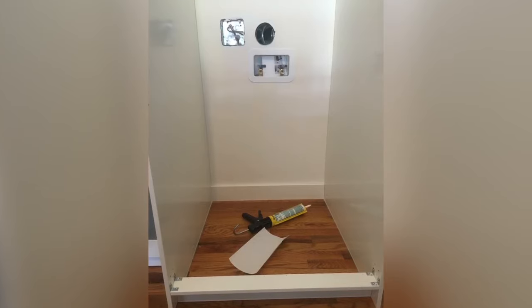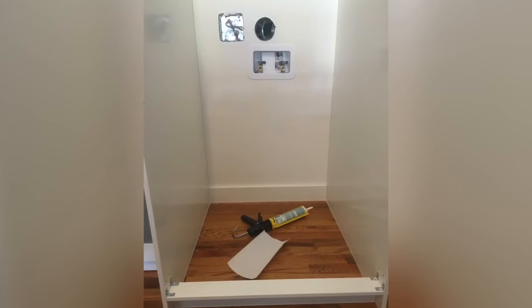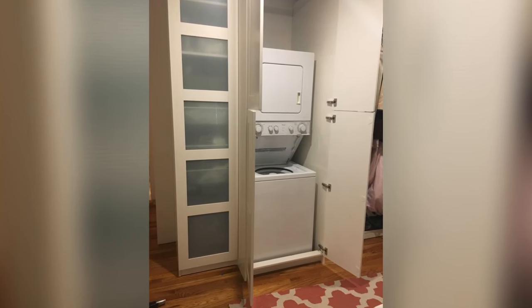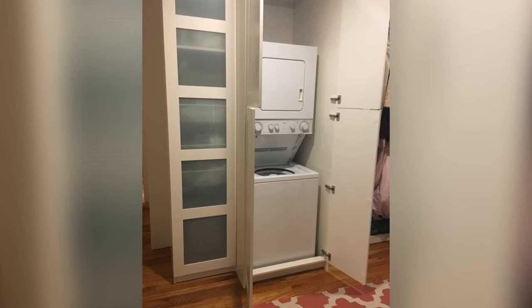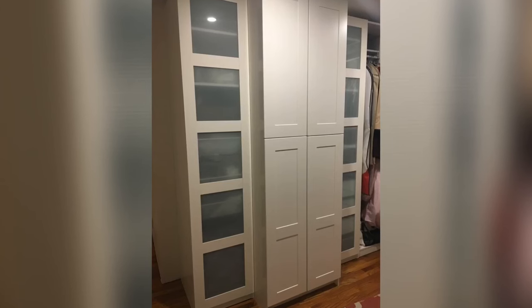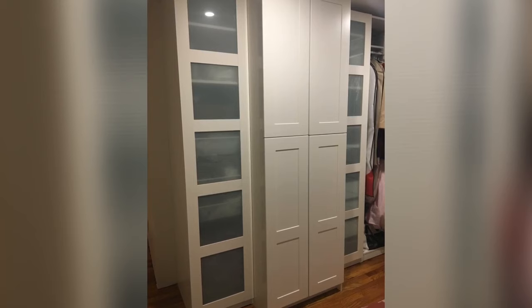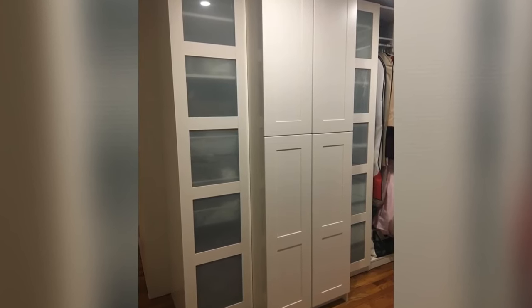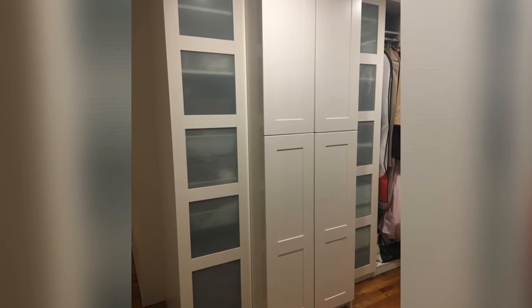Before I placed the washer and dryer, I put a baseboard in and siliconed all three sides — that way water will run out the front. Then I put the washer and dryer in and installed the doors. The doors needed a really good adjusting and fine tuning before I put those brackets on, and that's kind of it in a nutshell.